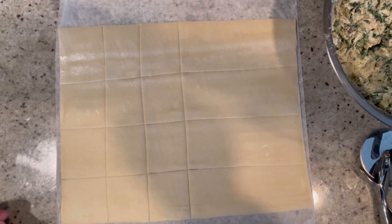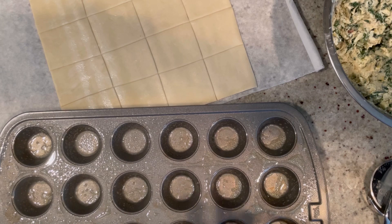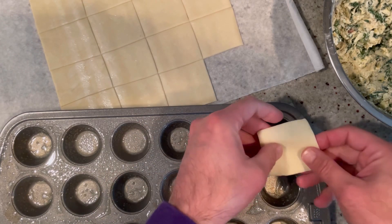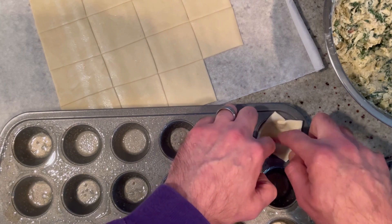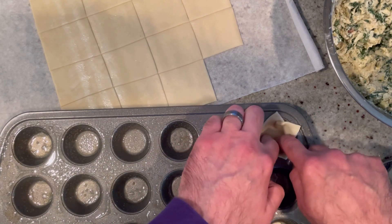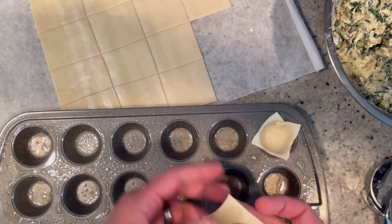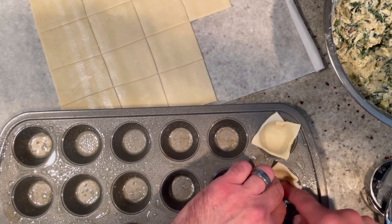We're going to cut the rest of them. And now here I have my mini muffin tin with 24 little holes — I sprayed it thoroughly with a nonstick cooking spray. We're going to take each one of these squares and put them into the holes. You want a little bit of an overlap so they get nice and poofy. If it's not square, just stretch it out and make it fit.